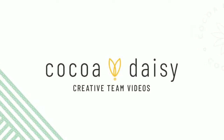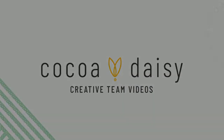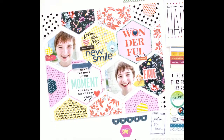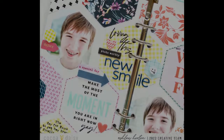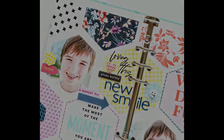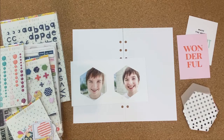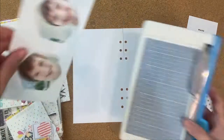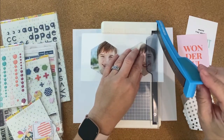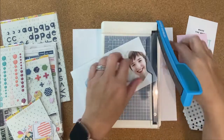Hey friends, it's Ashley, and today I'm here with a traveler's notebook layout for the CocoDaisy Creative team. I am using the afternoon tea scrapbooking kit, as well as some of the memory keeping sticker kit, and I'm also using the stamp from the memory planning step-by-step class, which I will leave a link to if you have not had a chance to check that out.